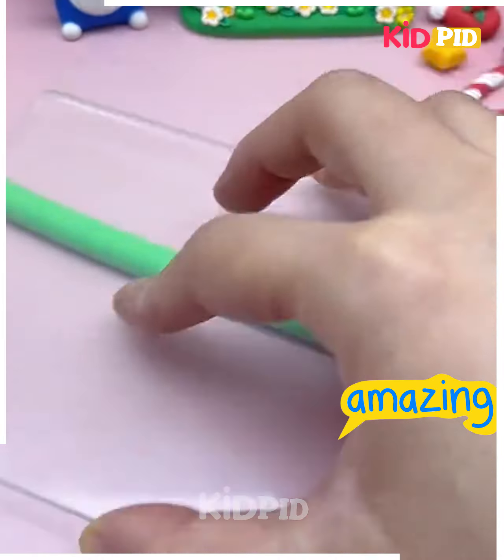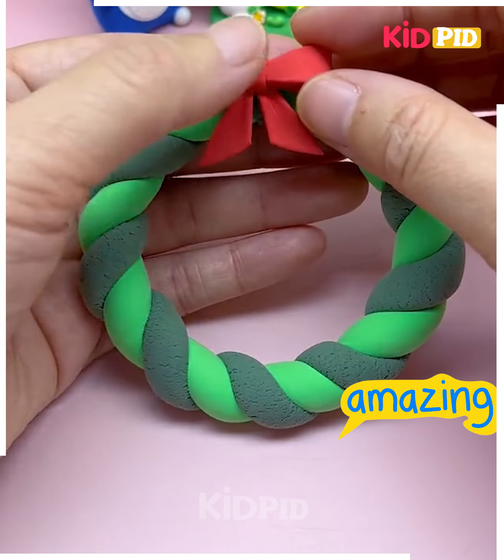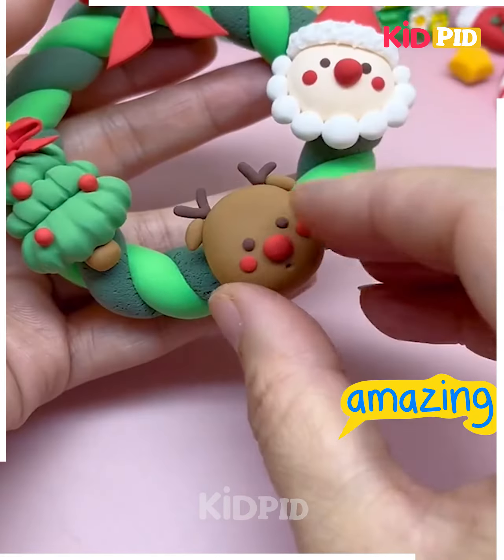We are going to merge two different colors together and decorate it like we are doing here. Put all the snowman, Santa Claus, Christmas tree and look your wreath is ready.